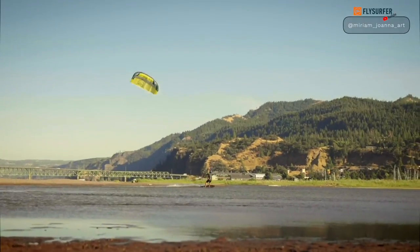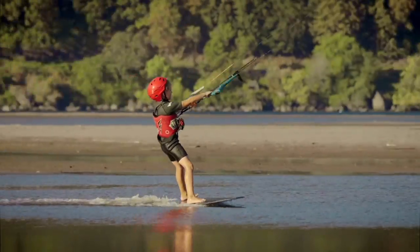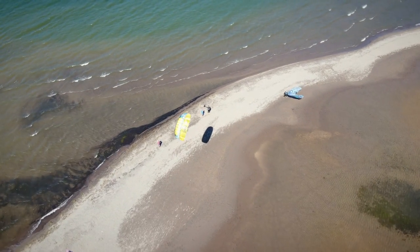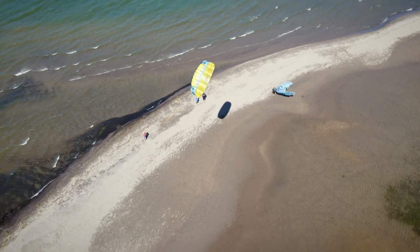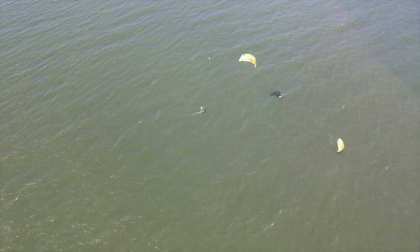Another benefit of this Hybrid kite is how forgiving it is — and now with the new water relaunchability, you're able to take kids out on the water on a twin tip. In the past, single-skin kites were mainly talked about for hydrofoiling, but with kids this is definitely a kite you can put in their hands without worrying about them getting lofted or thrown around, just because of how well-behaved and forgiving it is.